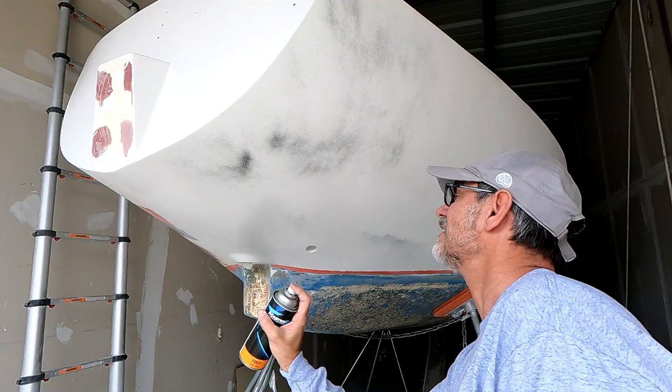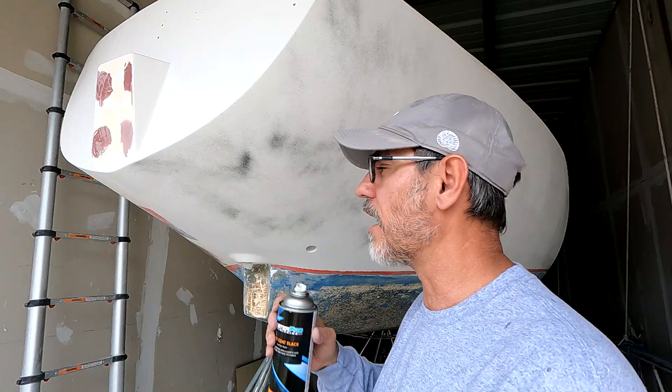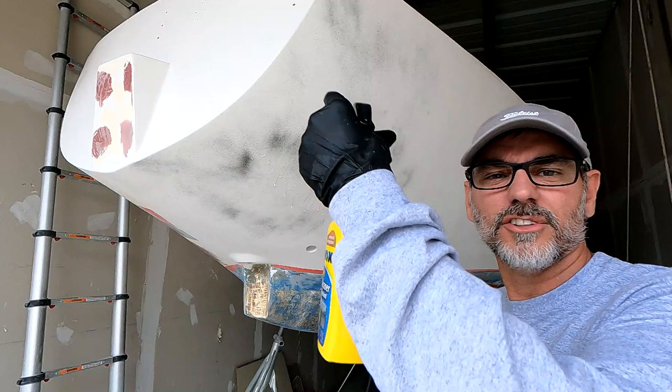The only reason I'm spraying the guide coat is so I can tell where I've gone, where I've sanded, and where I haven't. It gets pretty hard to tell if you don't use something. So I'm going to give this a try, just using a spray bottle full of water and my orbit sander.